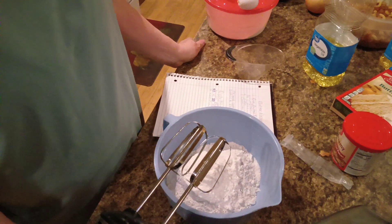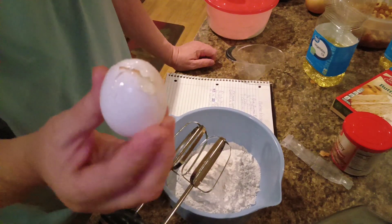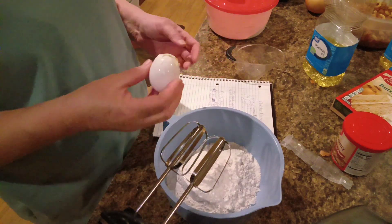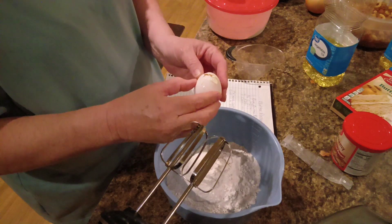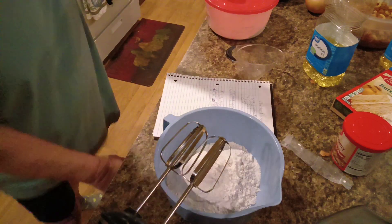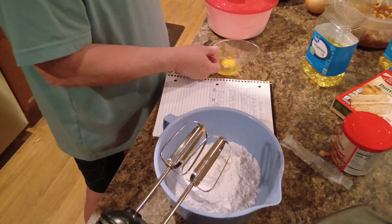I went to Walmart earlier and got some groceries. The 18-count eggs I bought — every one of them on the bottom side were cracked. I don't know if I'd done it or if they'd done it, but they're good. So I'm going to have to use them because I just bought them and I'm not about to throw them in the trash. Let me grab a bowl — we'll use this in case I get any eggshells, because I don't want that.